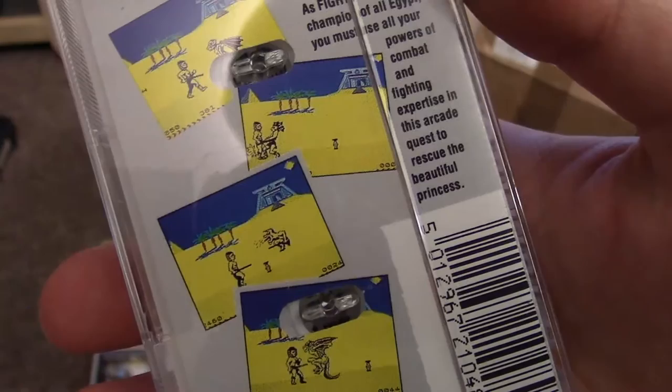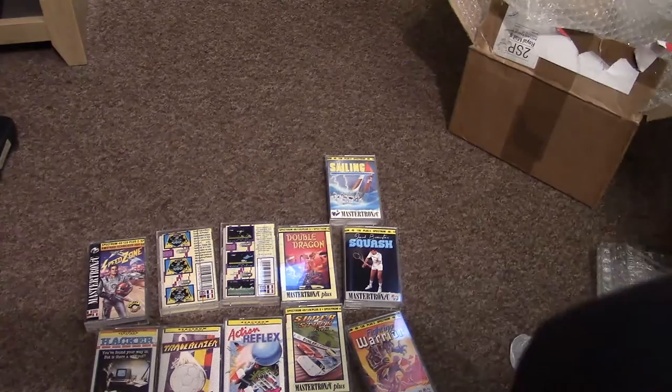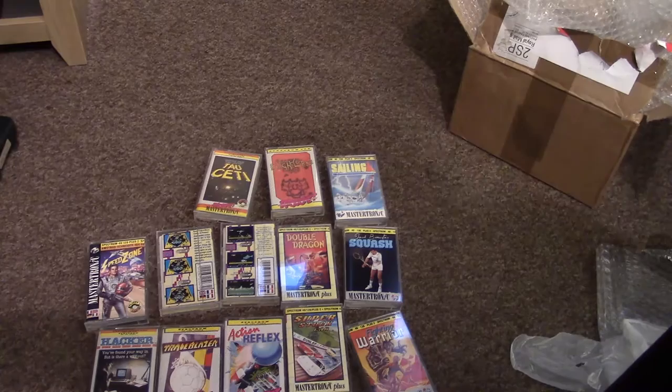Next up is Fighting Warrior — that looks alright actually, the graphics. Fighting Warrior, Champion of All Egypt: 'You must use all of your powers of combat and fighting expertise in this quest to rescue the beautiful princess.' I'm not sure about this one. Sailing — actually that doesn't look too bad either. These must be much later games. I don't know where this free game is that he's going to include — that might be in the later delivery.